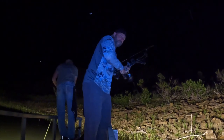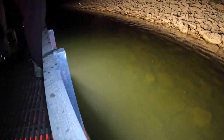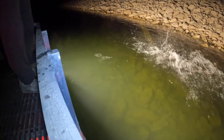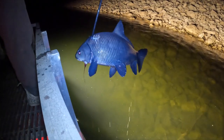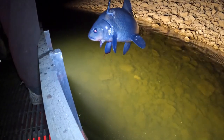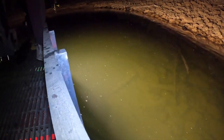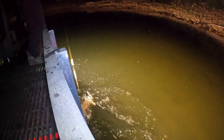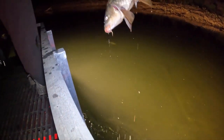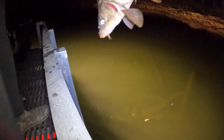Oh, I got him that time! Oh, he came off. There it is — buff! Guys, we're gonna eat that one. There's a carp — right there is a carp, common carp.